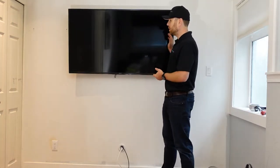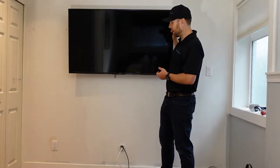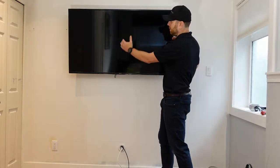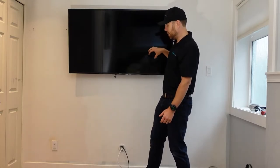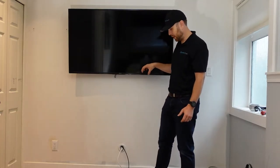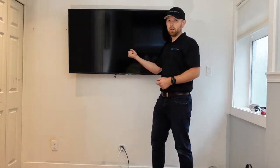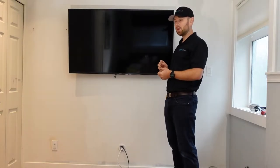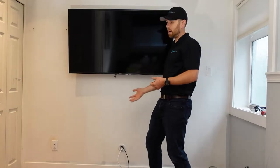Our TV is already hung — we're going to have to take it off the wall. If it's not hung, watch my TV installation video. You need to see where the TV is going, because the outlet we're going to build has to live behind the TV. We're going to take the TV power cable and plug it into an outlet behind the TV. This method is only going to work if you have an outlet down below to tap into.